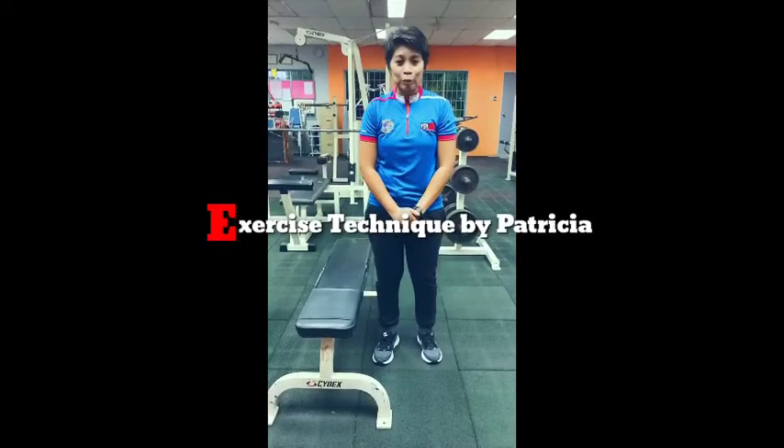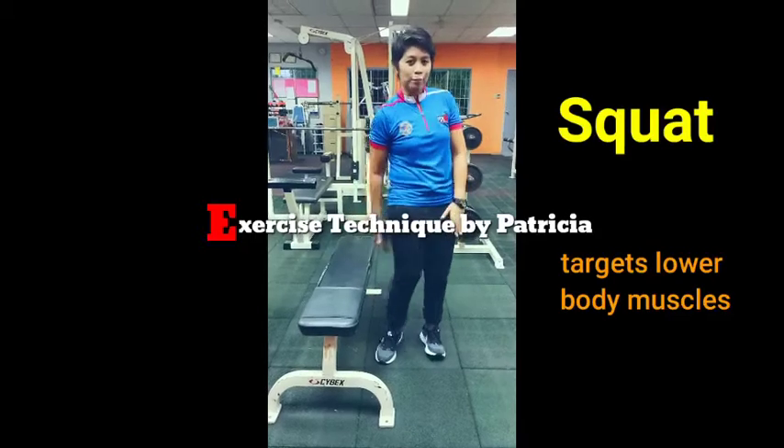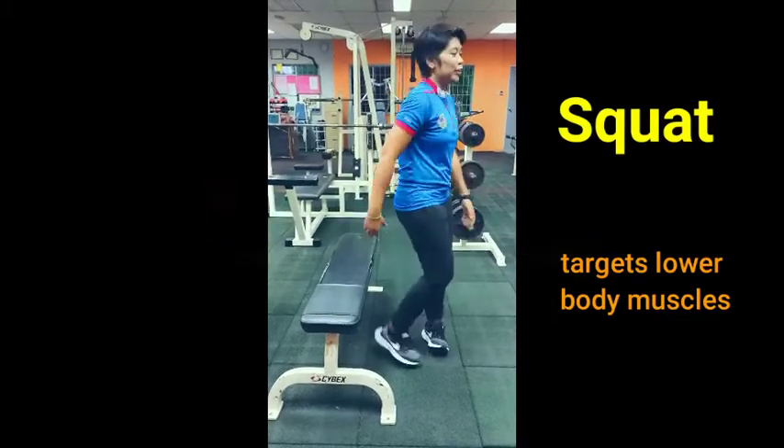The next exercise will be squat exercise which targets the lower body, hamstrings, quadriceps and your glutes.